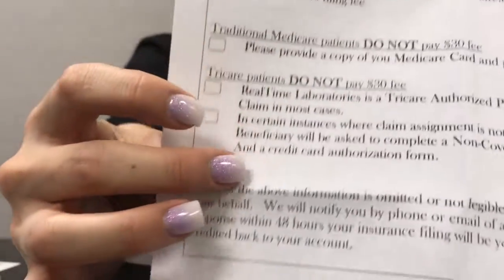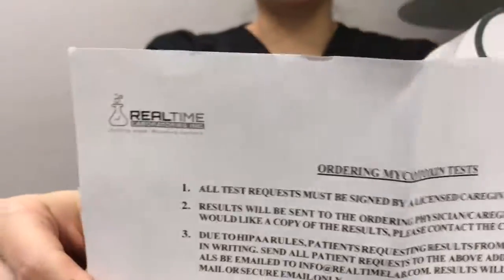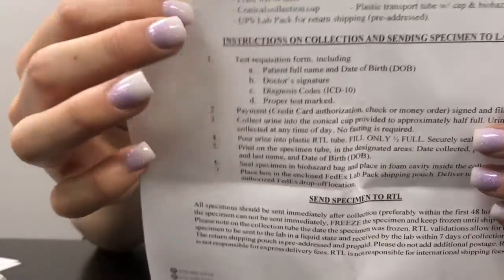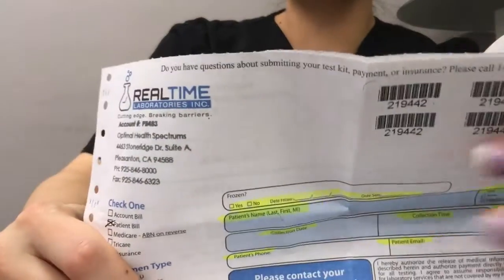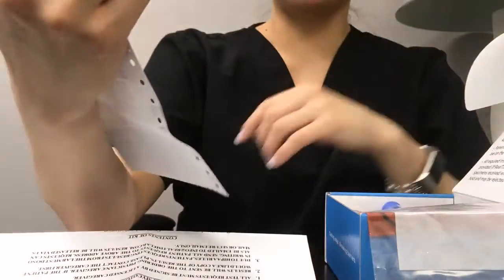It is a checklist to review, so make sure you read through this very carefully. This is basically what I'm going over now — how to get the kit, what the contents are, instructions on collection, all that. You will also have another form to fill out and we highlight the areas you need to fill out. Everywhere it's highlighted needs some sort of information. You could keep a copy for yourself if you'd like, but it is just going to go directly to Real-time Labs for processing.